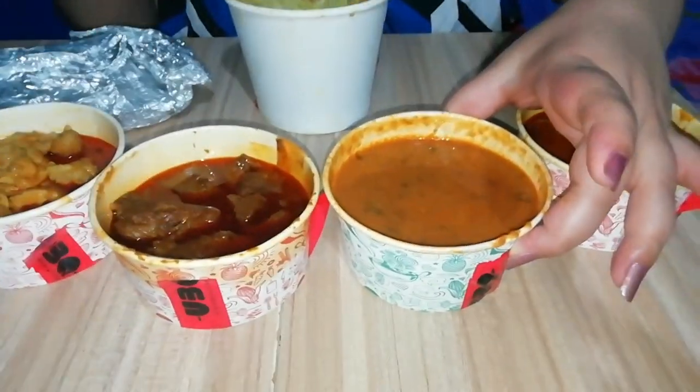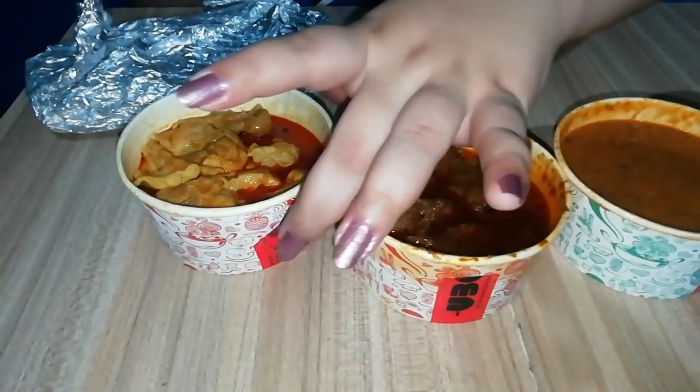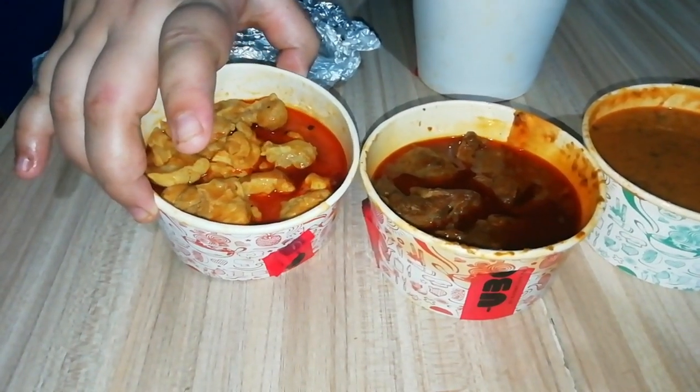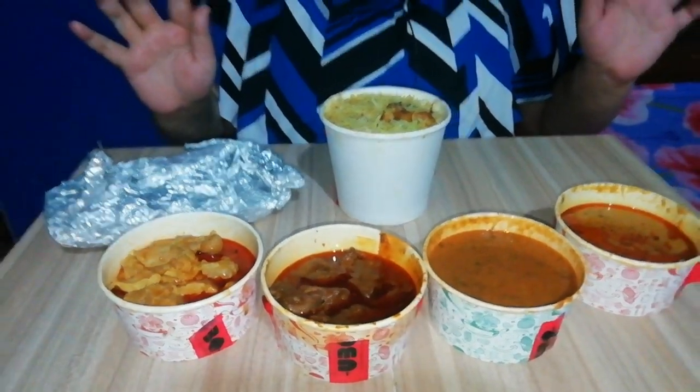Let's get on to the main course. So this is our main course spread. First we have chicken dum biryani, then here we have salan, and this is dal makhani, this is mutton rogan josh, and this is chicken murg makhani. We also have some naans and lacha paratha.